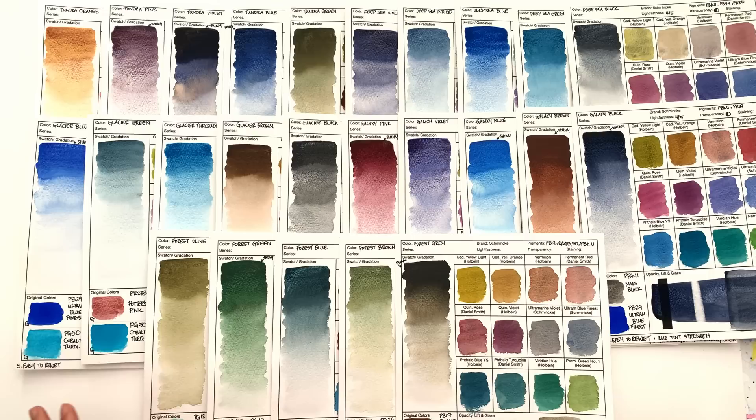One of the biggest problems this range suffers from is that we have no idea, no information on the concepts behind each of these color groups. The Forest range is the easiest to understand, but when the Deep Sea, Glacier, and Galaxy came out, I had no idea what the differences between those three groups were. I actually asked Schmincke — they answered all my other questions but just did not answer that one. Which tells me they probably either didn't know the concept solidly, or the person who wrote back didn't agree with the concept. There's also no blog post or leaflet explaining the concepts behind these colors.